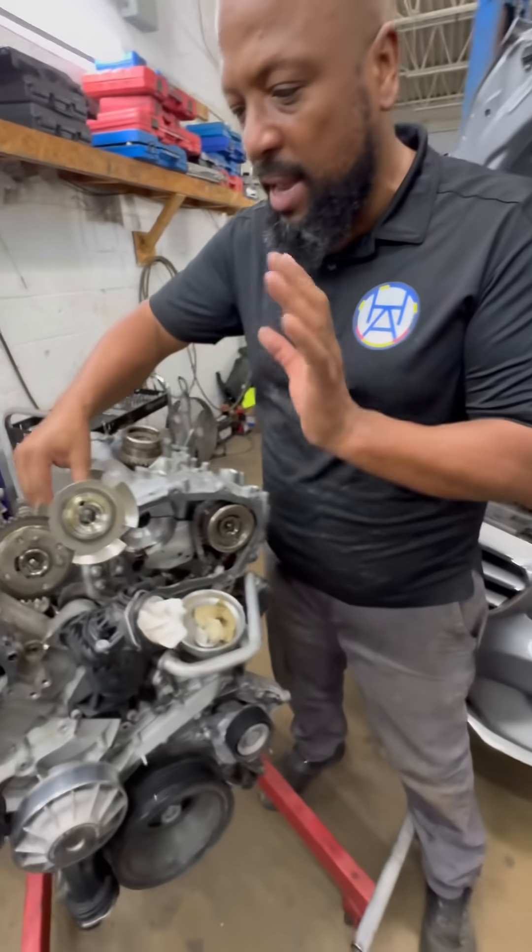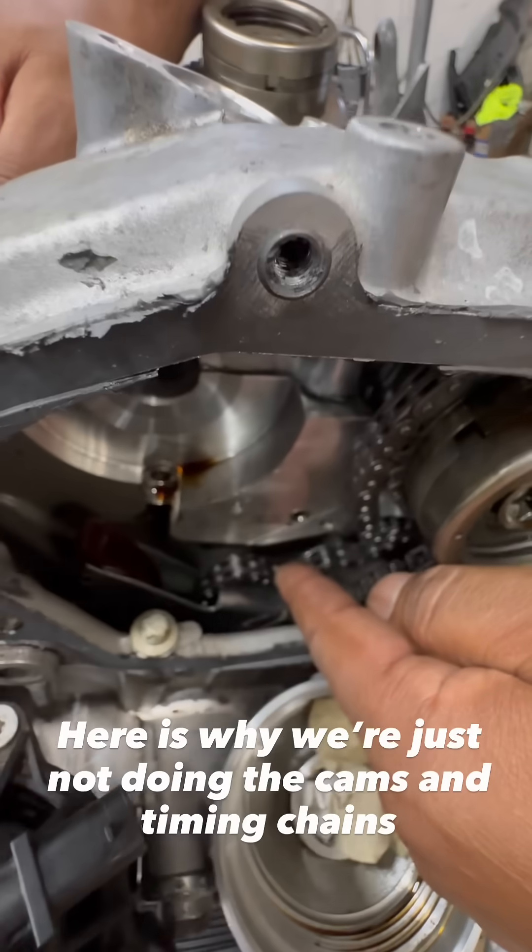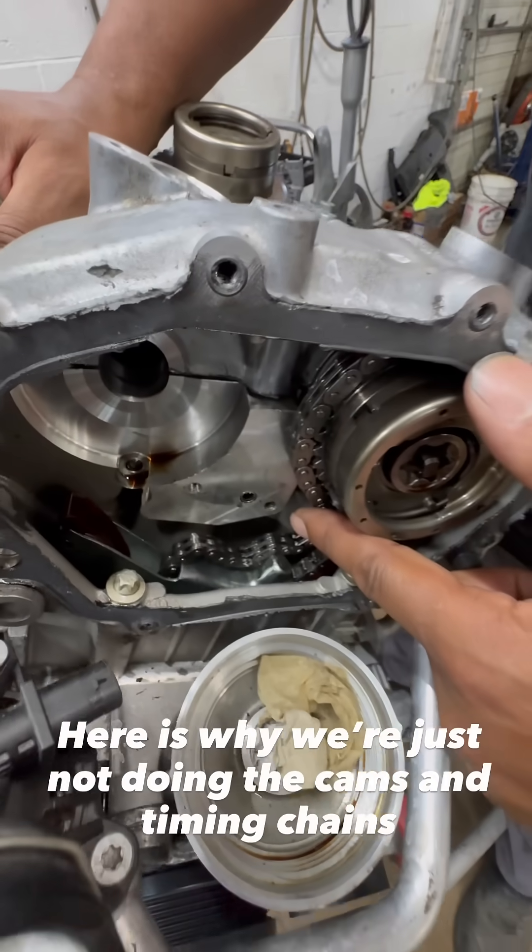If you come on over here, the reason why we're doing this engine — number one, the timing chain was actually bad. It has looseness with the timing chain, so this is going to need a timing chain.